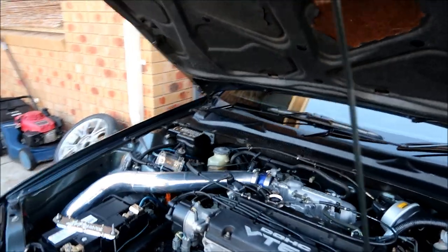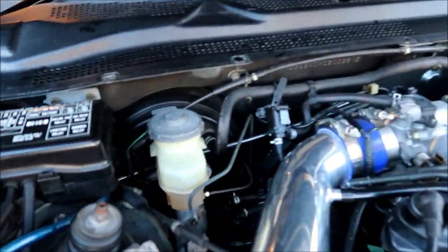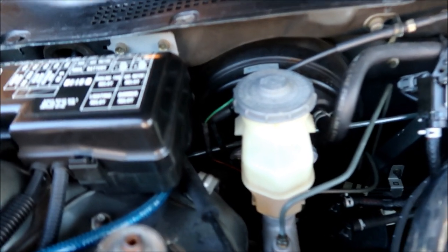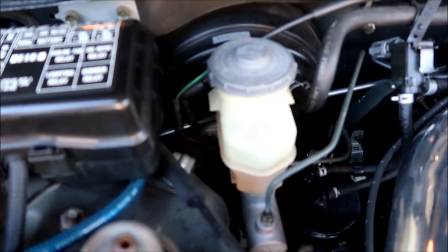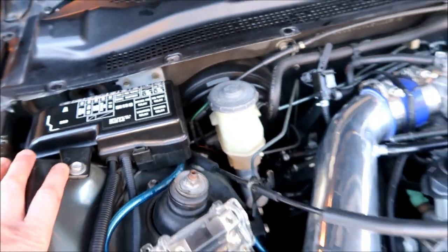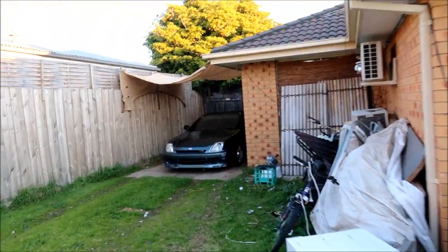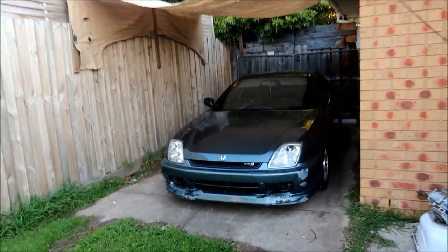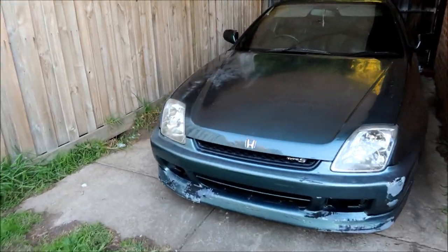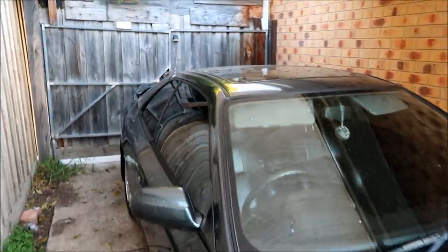There you go guys — a reconditioned master cylinder installed and working. All I have to do now is take it for a drive. I'm just warming up the other Prelude right now — yes, I still have it, guys. I just put the front lip on. She's pretty dirty though.